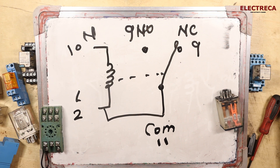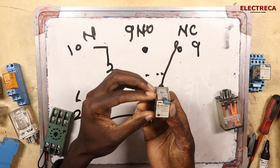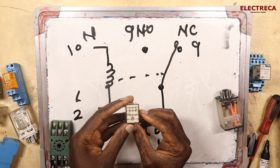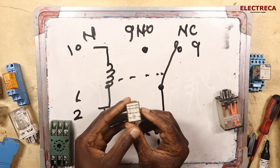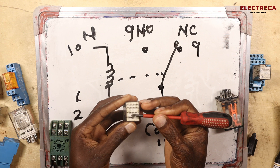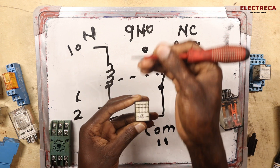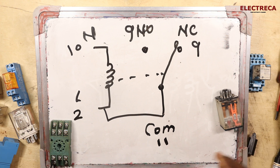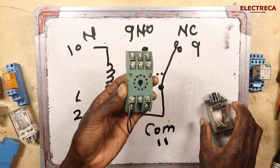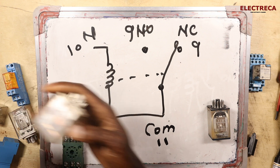Basically, that's how a relay works. Now, this type here is a 14-pin relay. How many poles does it have? One, two, three, four — so four pole, double throw. When we look at the 11-pin relay, the poles are one, two, three — so three pole.